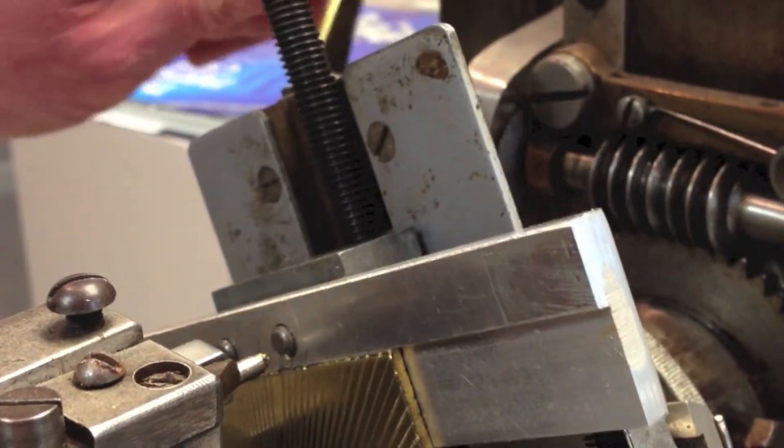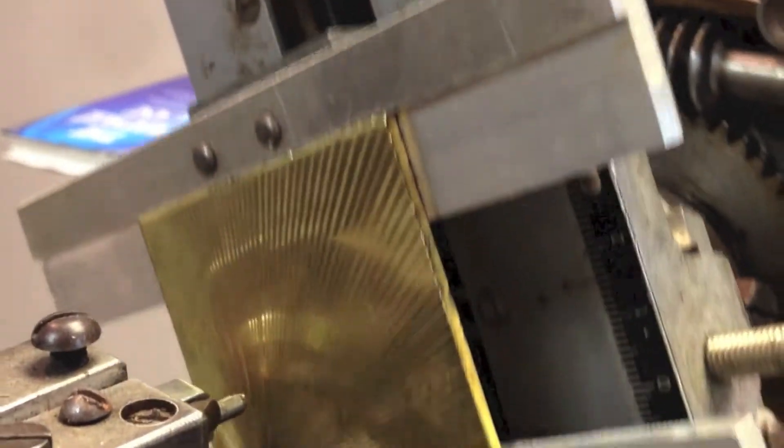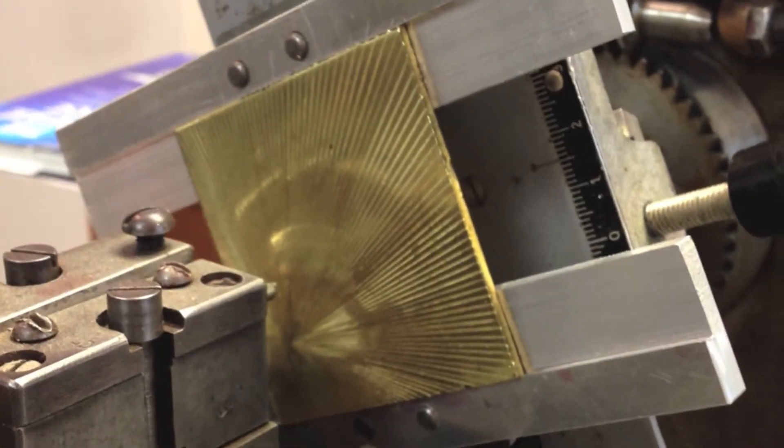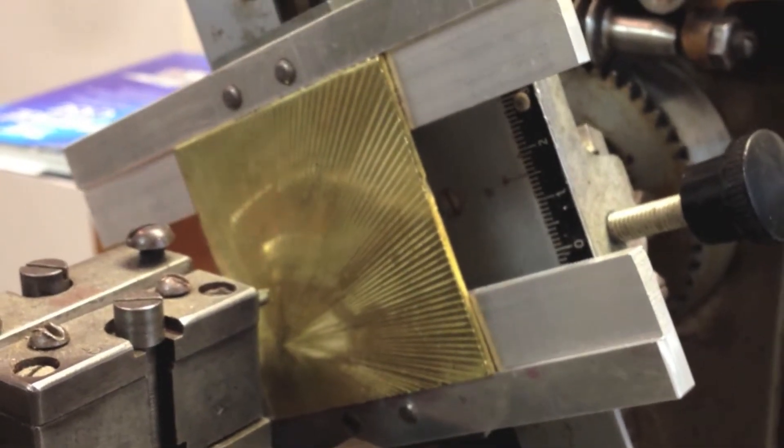Here we go — right about there, one more time. And we're done. Now let's take a quick peek at what the other sides of the machine look like, and that'll be it for the bordering machine.